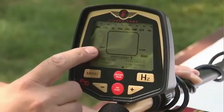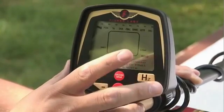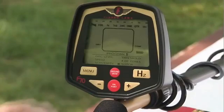On the screen here, we have a dirt readout which lets you know the mineralization in your ground, and a confidence meter, as well as a battery indicator.